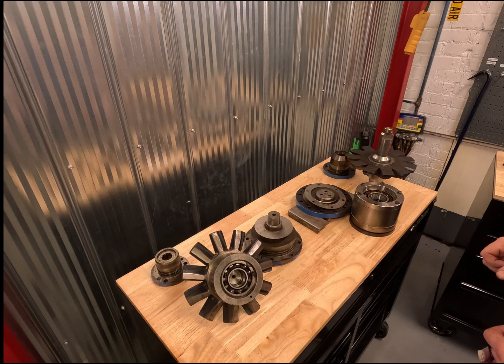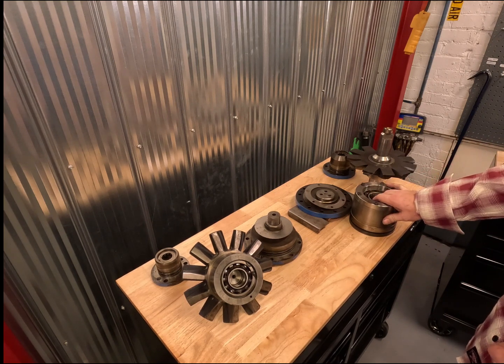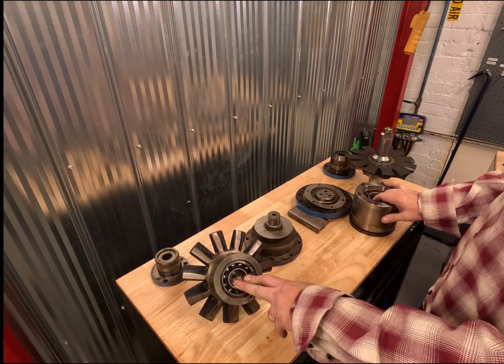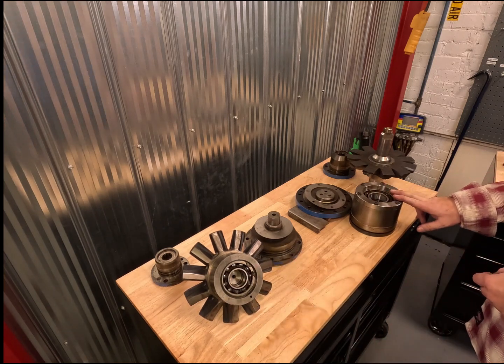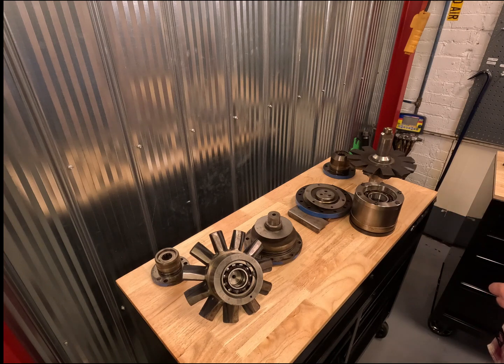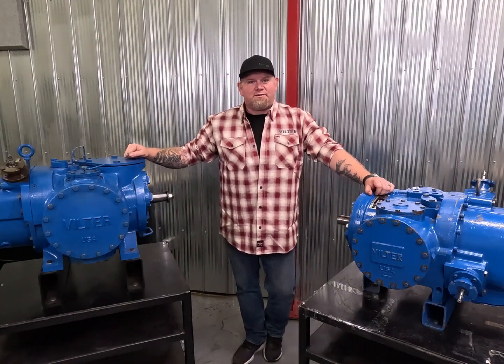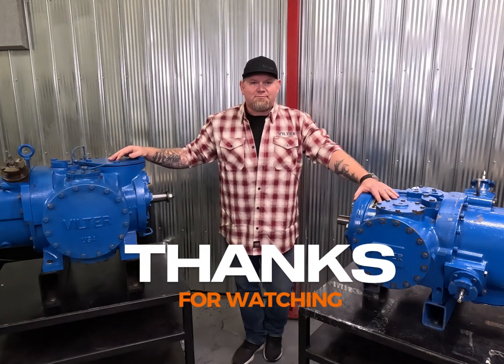Very similar in design and operation, but in terms of construction, that's where the major differences sit. In the VSM, the thrust bearings are located in the rotor support. In the VSS, they are located in their own retaining casing. And that about covers the fundamental differences between a VSM and a VSS filter single screw compressor. I'm Ryan Osbach — thank you for watching.